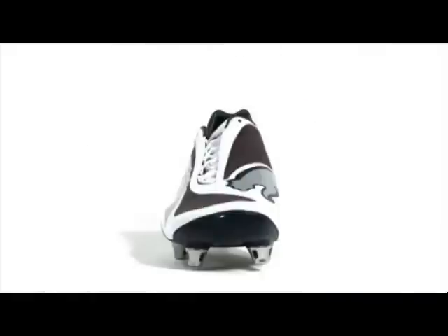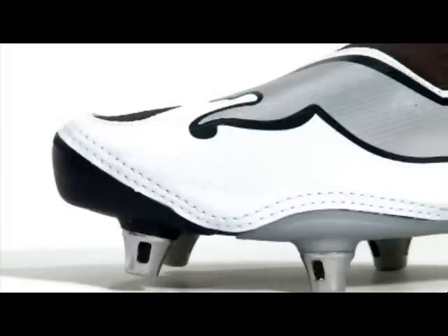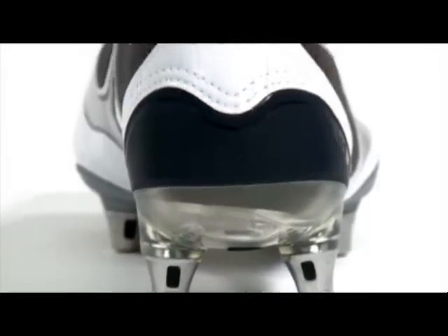the V1.08 offers a fully textile upper that is reinforced with strategically placed thin layers of microfiber, which gives you added reinforcement and durability in the areas needed. This feature doesn't add any weight but increases ball control, keeping with your foot's natural movements.